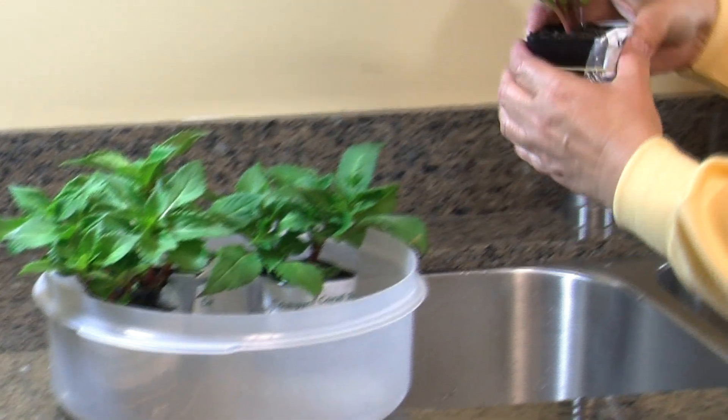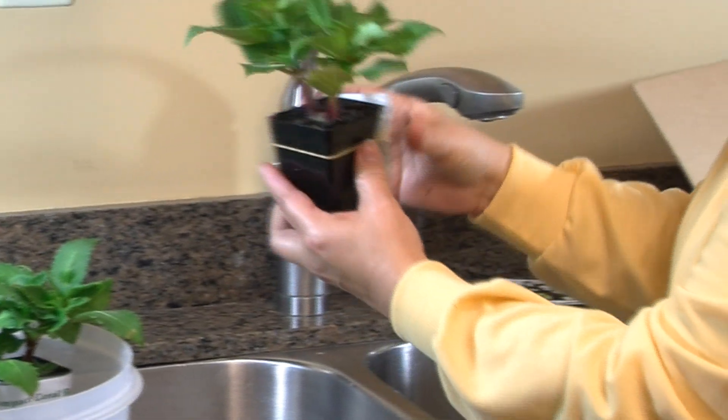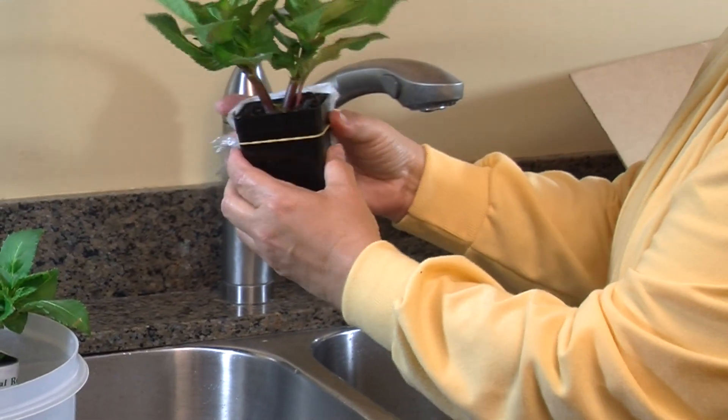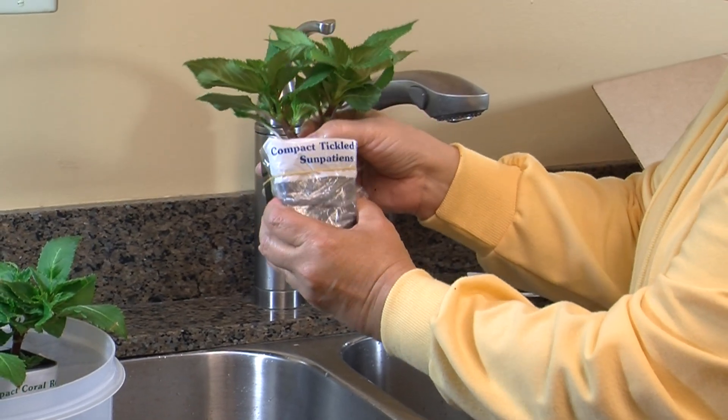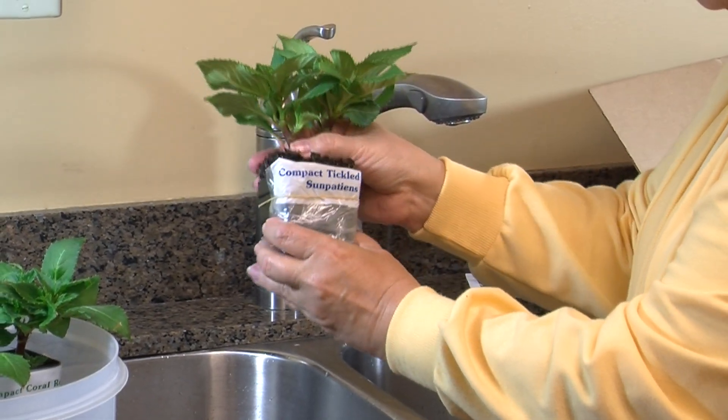After watering, separate the root ball from its pot by holding the plant in one hand and gently squeezing the sides of the pot with the other. Do not yank on the stem. The plant should easily slide out of the pot with just slight pulling.